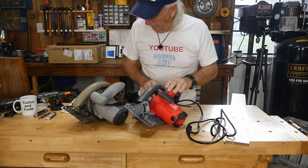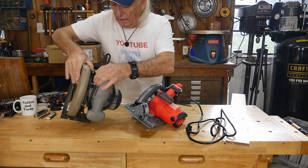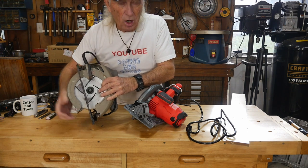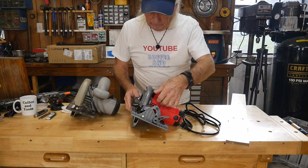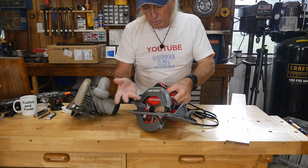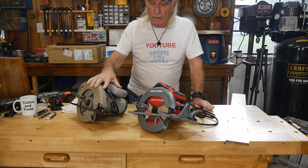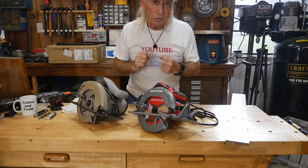The blade lock button on the old saw is way down here — it's small, and you have to get your thumb in there, rotate the blade until it locks. It's hard to reach. The new Craftsman has a great big button, so you push it in and the blade is immediately locked so you can change it out easily. Weight-wise, the old one is approximately a pound and a half heavier, and I'd always prefer a lighter circular saw.